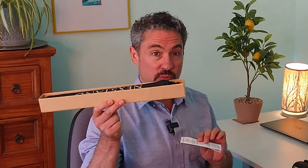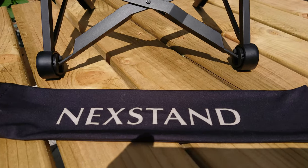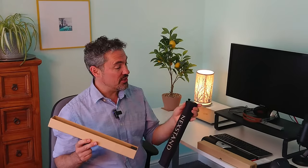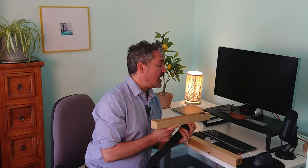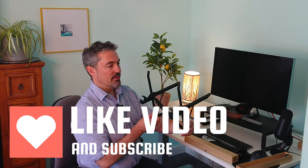It comes in a nice little cardboard box — great if you're a cigar smoker, you've got an extra long cigar box there. There are brief instructions, because it does take a tiny bit of getting used to, and a nice little carry bag. You simply grab your laptop stand and open it up.